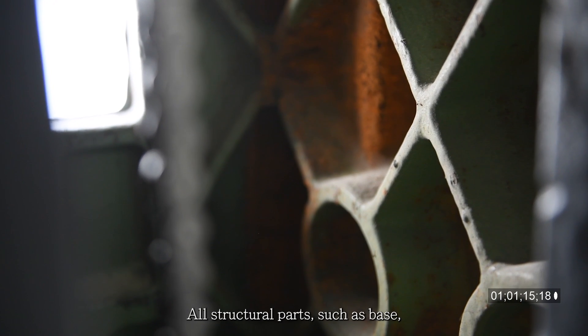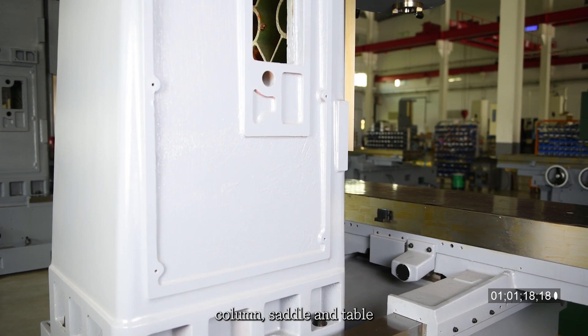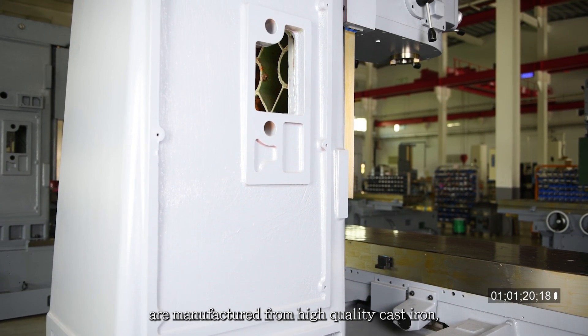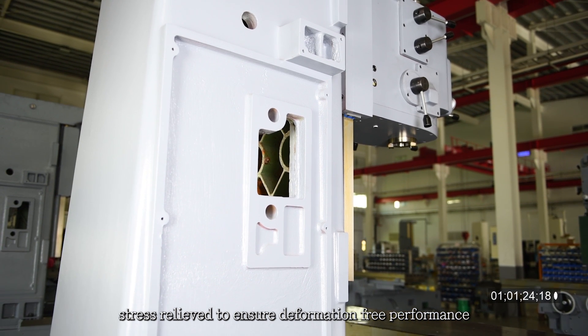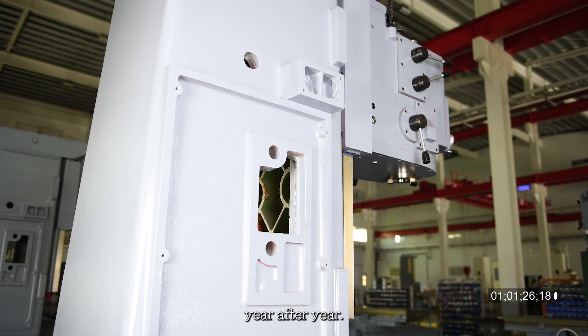All structural parts — such as base, column, saddle, and table — are manufactured from high-quality cast iron, stress-relieved to ensure deformation-free performance year after year.